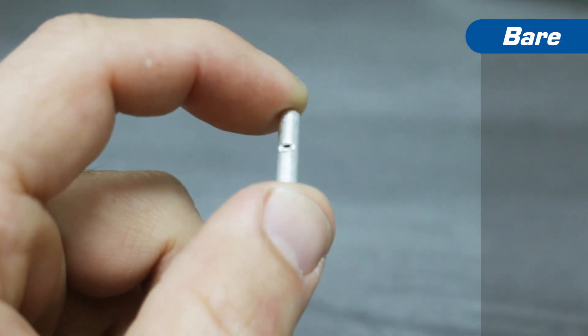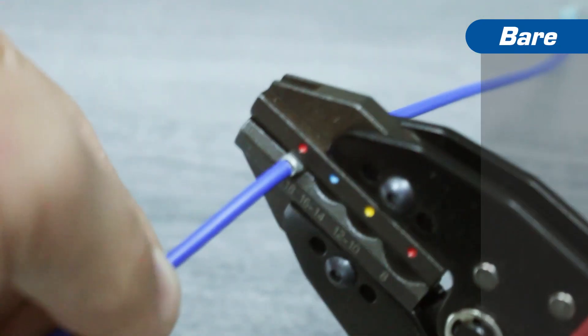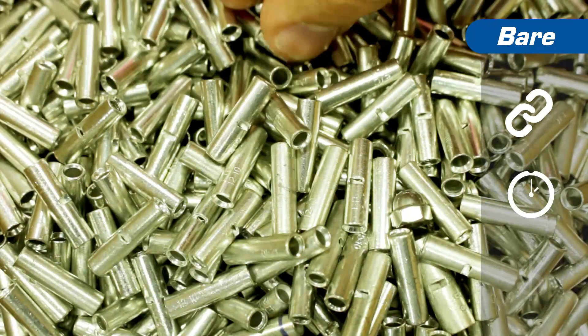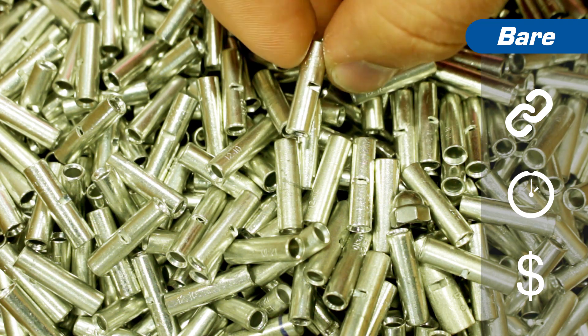BEAR terminals actually lack insulation, which is why they're referred to as non-insulated. Although BEAR terminals offer impact and abrasion resistance and are built for long-term usage, the main reason people choose non-insulated terminals is that they are the most economical choice. They lack the higher level protections that you will get from the other insulation types.